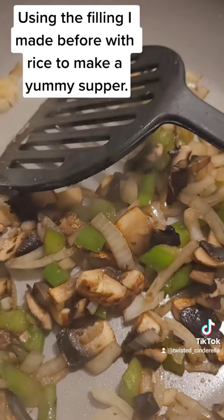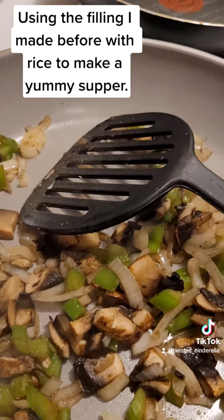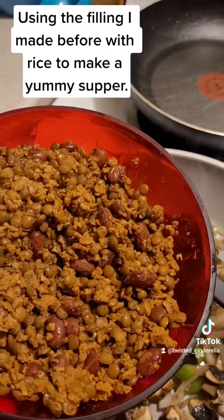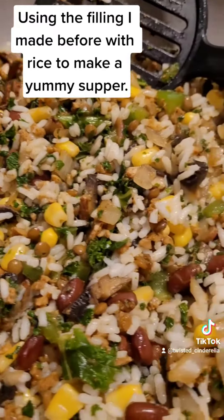I am now going to put a half a cup of corn, a half a cup of kale, a half a cup of rice, and a half a cup of my lentil, TVP and kidney bean mixture. Everything is in the pan together now.